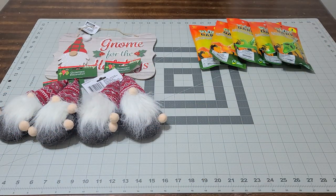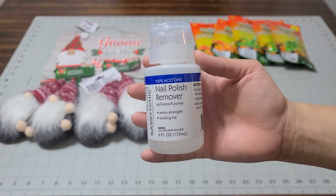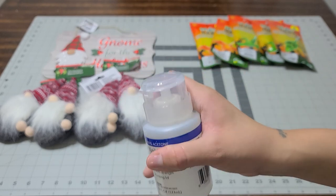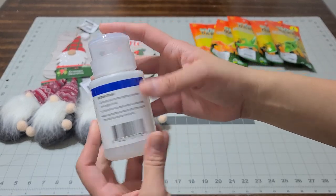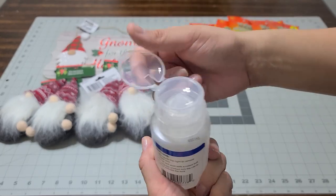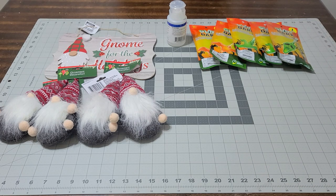I also picked up nail polish remover — the 100% acetone with the pump. You just press the pump and the nail polish remover comes up. This is way better than the kind where you have to twist off the cap. You just open it, press the pump, and there you go.